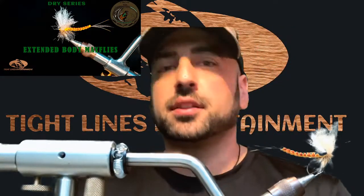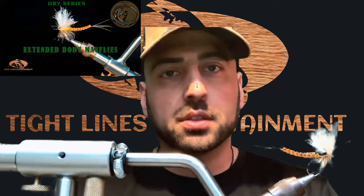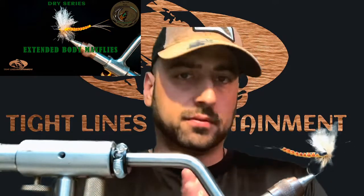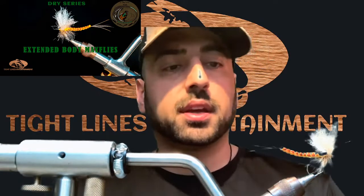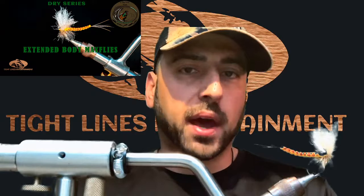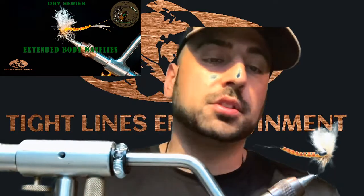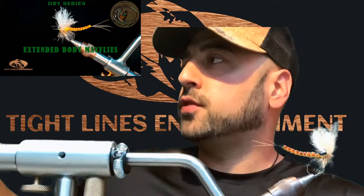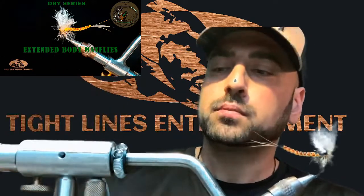Welcome back to another fly tying tutorial. We're starting a new series for May and June covering different variations of dry flies, now that we're in dry fly season. We're kicking it off by tying one of our favorite patterns for the Hexagenia limbata, or hex fly — a North American mayfly fished in the Midwest around the Great Lakes region. It's one of the largest mayflies that hatches in North America.